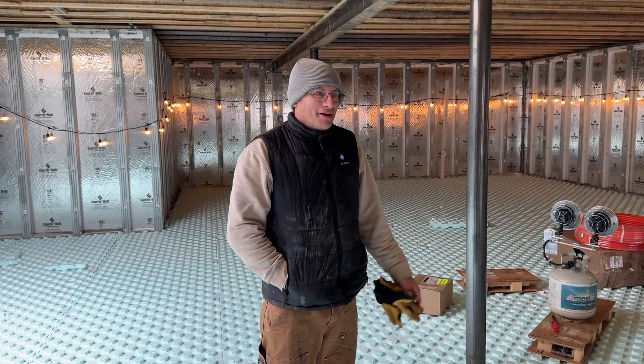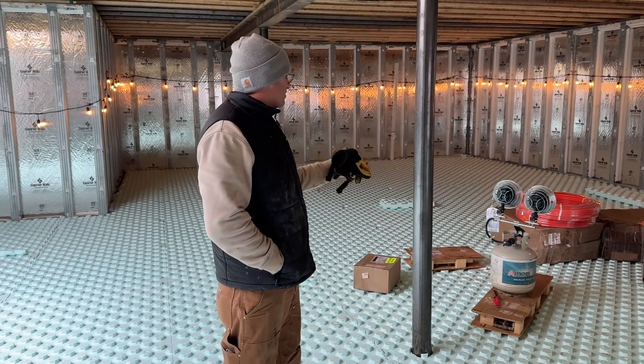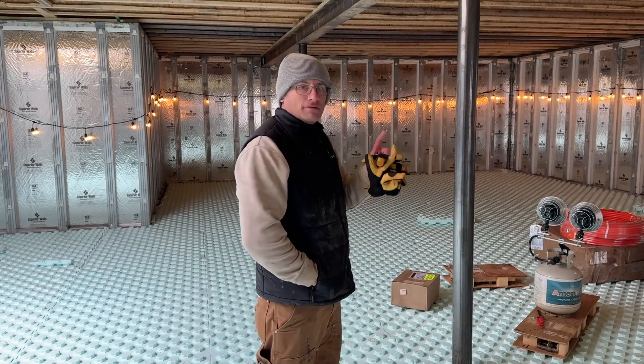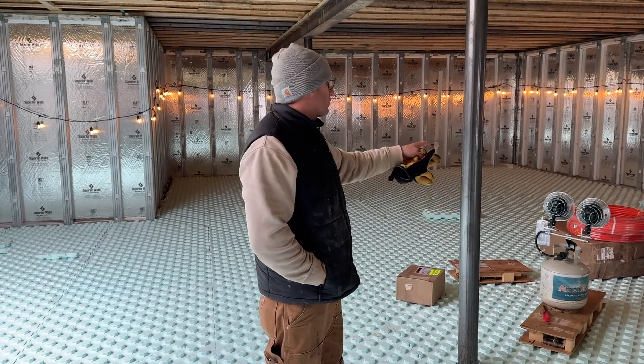It looks brighter in here. It feels warmer, especially with this heat on it — it's retaining the heat. We have a big hole right there, but next step, we're going to go to lunch, and when we get back, we're going to throw the specs in.